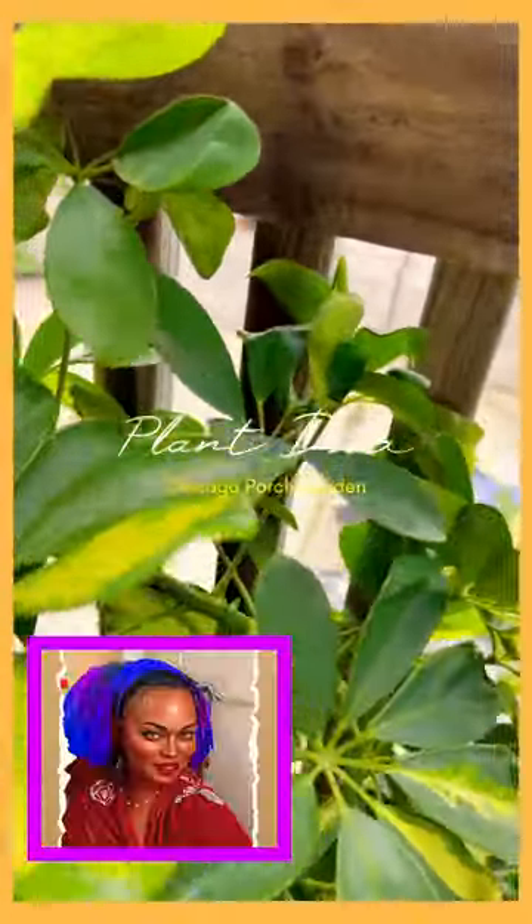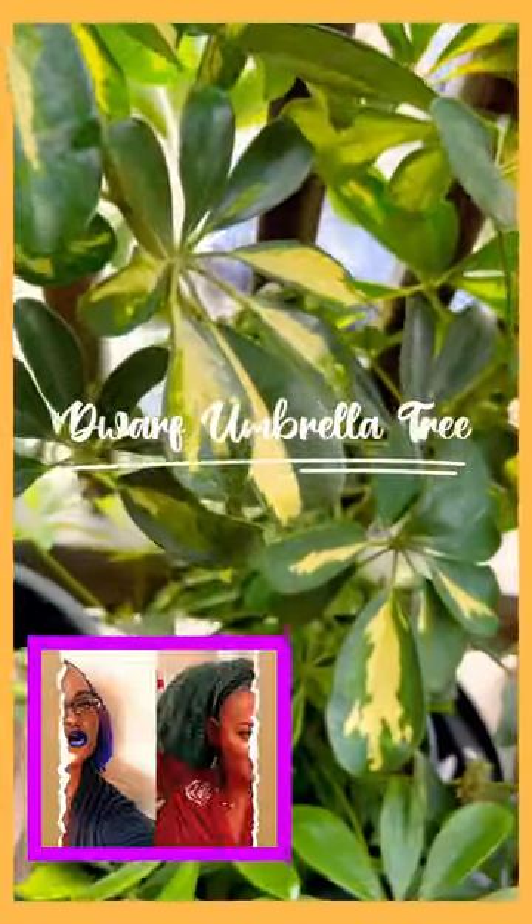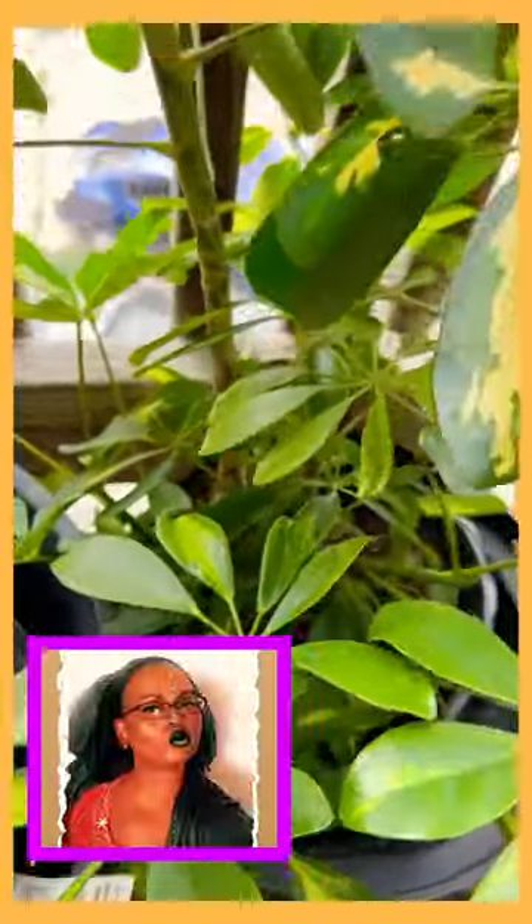As the fall gets ready to hit us, I do have to let you know that I have this beautiful plant that I brought outside. It didn't have any bottom leaves, but as you can see, it appreciated the summer.